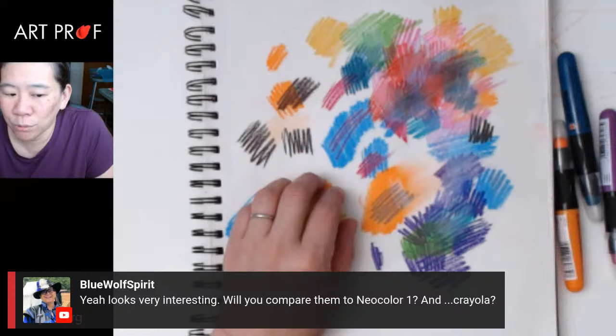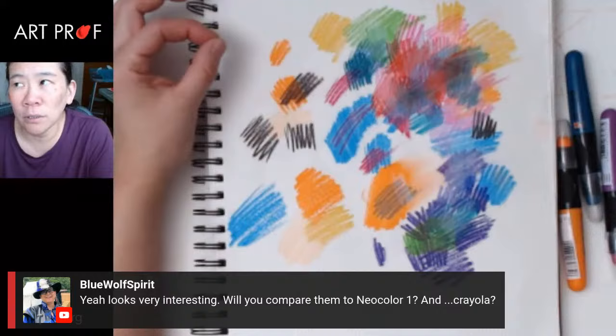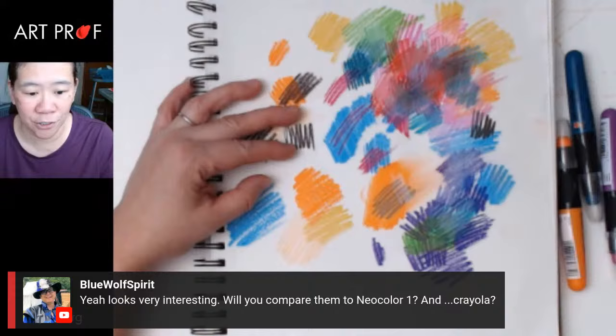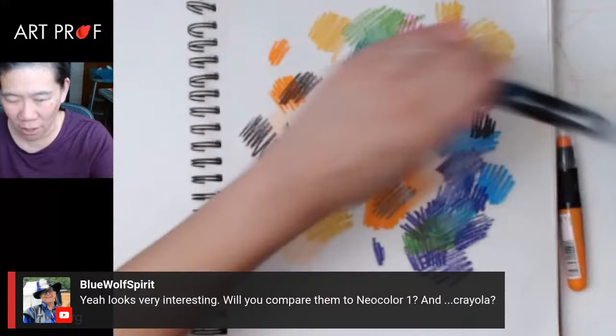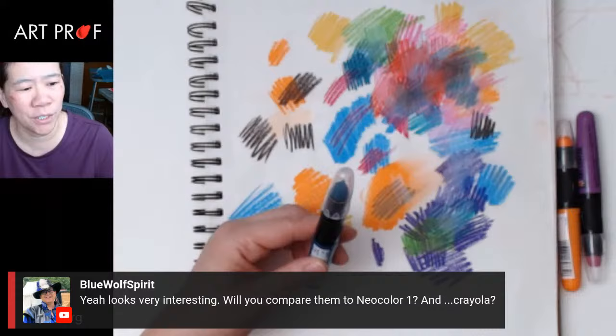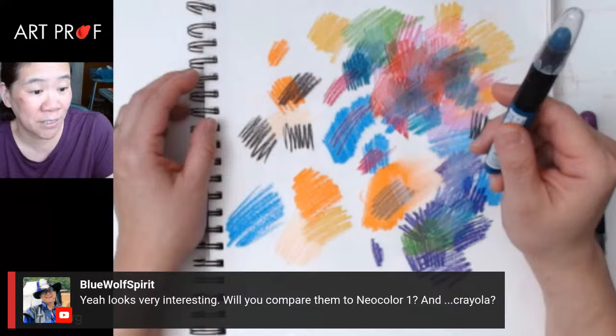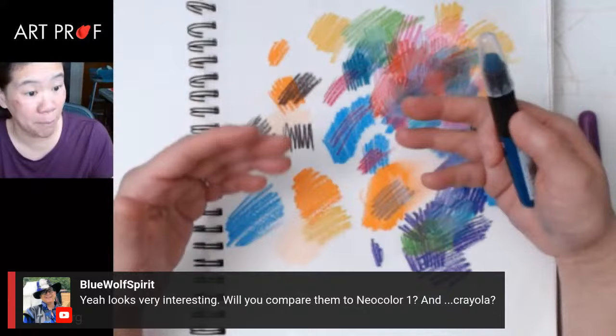Blue Wolf is asking comparing them to Neo Color 1 or Crayola. Crayola crayons — I don't like a lot because the pigment is really weak, so you don't get that rich, vibrant color you can get with Caran d'Ache. Neo Color 1 is just hard. These are not hard at all — they're more lipstick-like. They're really, really smooth. And I think if I were to choose between Neo Color 1 and these, I would use these if I wanted to work faster because the slippery quality makes these really pick up the pace.